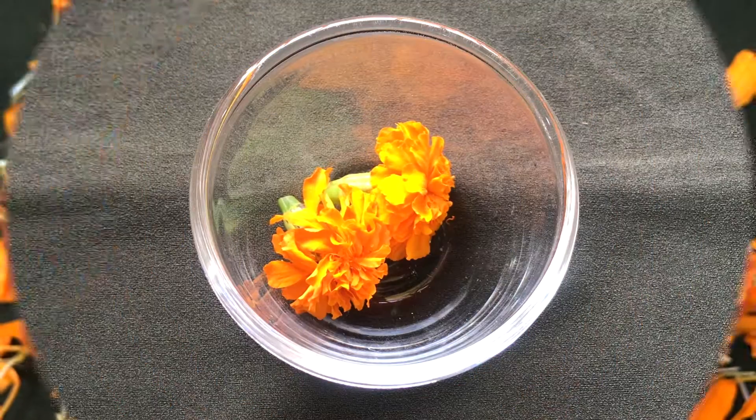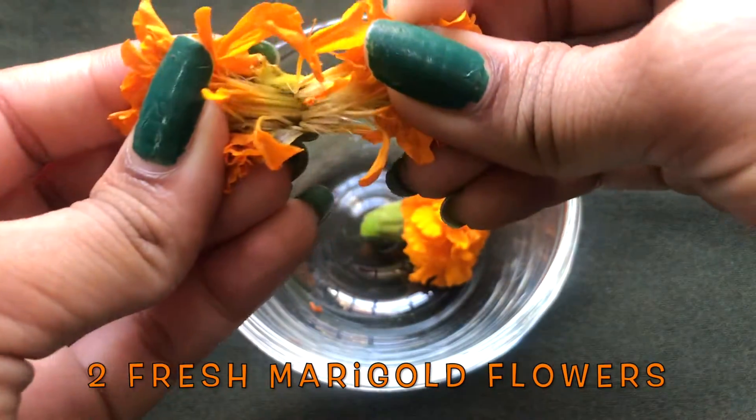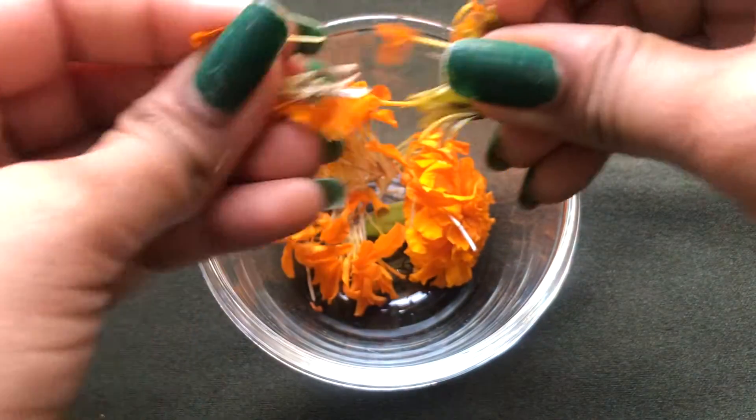Now let's see how to prepare this cream. To prepare this cream, you're only going to need two marigold flowers. You have to tear the flower, take out the marigold petals, and remove the green part from it, like I'm showing you in the video.